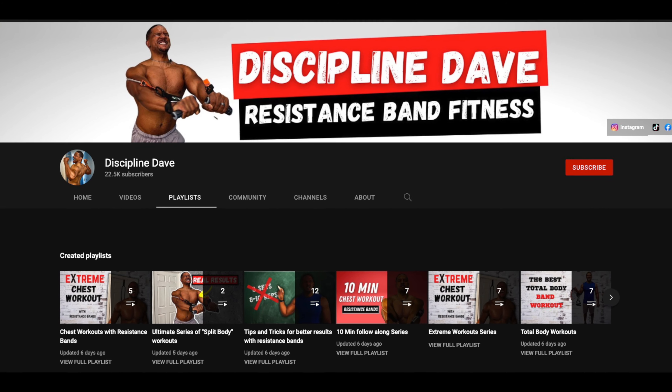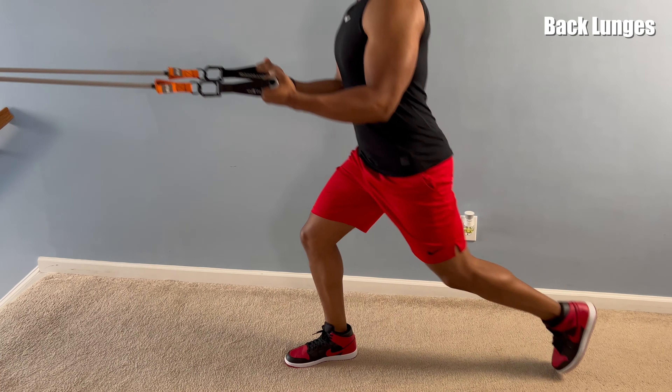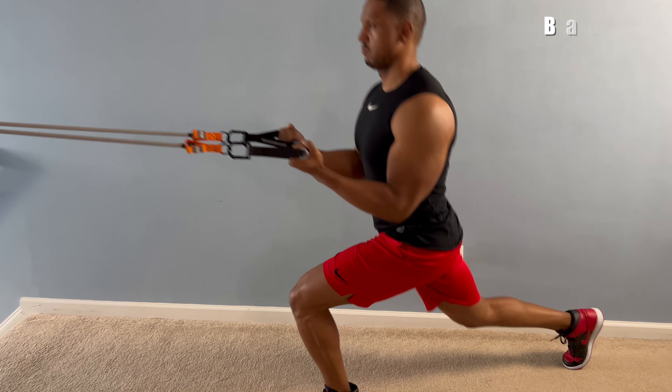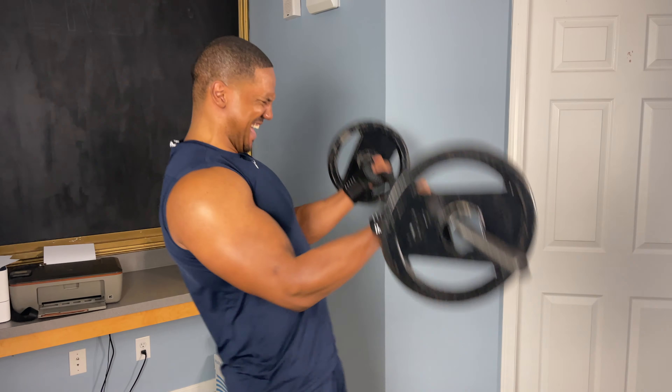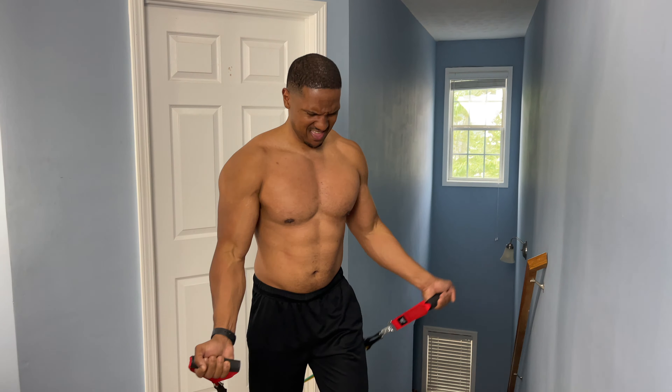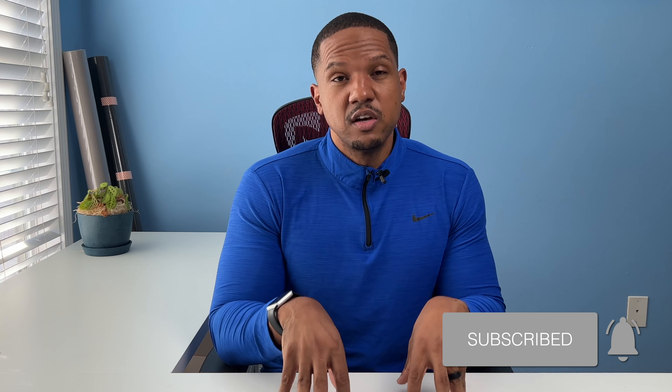My channel is dedicated to resistance bands and I promote great technique and form. Resistance bands force you to use better form because with weights you can swing and rock to hoist the weight up. With a band, because something is pulling you back, it forces your form to be corrected. I'm not saying weights are bad, but most people use improper form which hinders their progress. So if you're looking to get faster results, I highly recommend resistance bands.